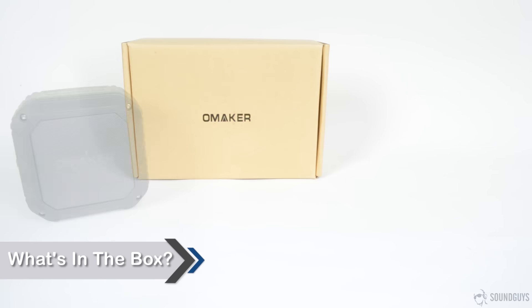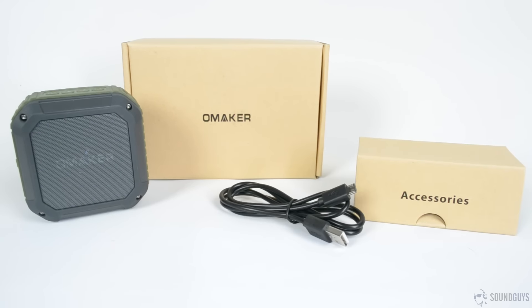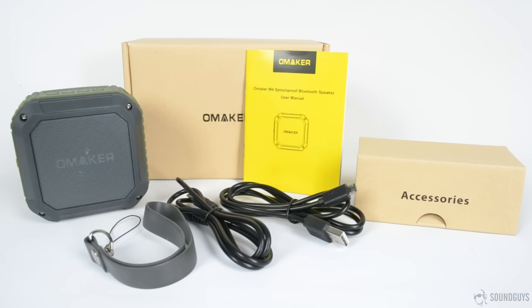Opening up the box, you'll see the speaker right on top, and next to it is the accessories box. Inside are a USB cable, a 3.5mm audio cable, and a lanyard that can work as either a carrying strap or as a loop around a shower head. Underneath everything else, you'll find the manual.